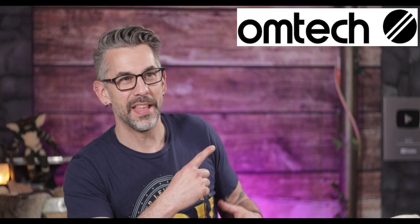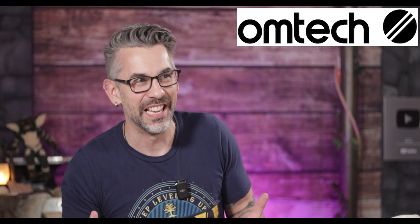Anyways, in hunts for sponsorships, she went ahead and reached out to OMTEC, which is a company that makes really high-end lasers. She asked if they could have one of their lasers to do episodes on and use in projects. So I was at the airport a few weeks ago and she called me. She's like, 'You'll never guess what just happened.' They responded back and they were like, yes, you can. She's super jazzed about it.